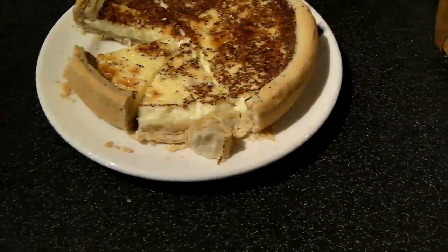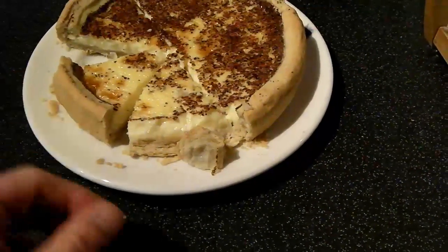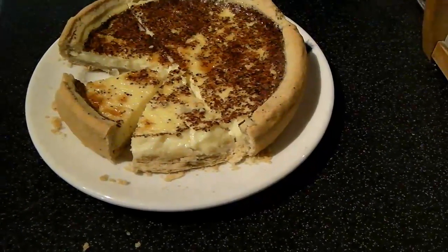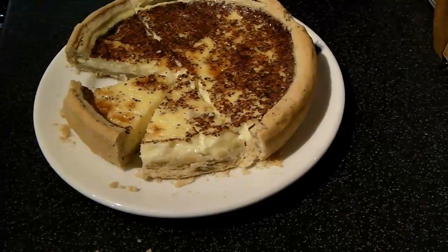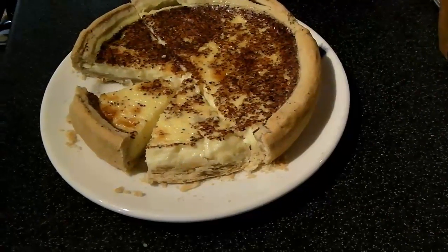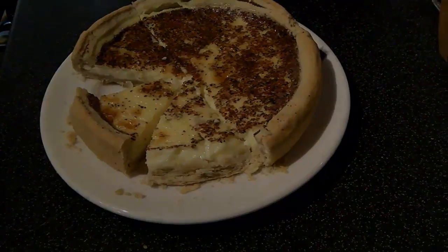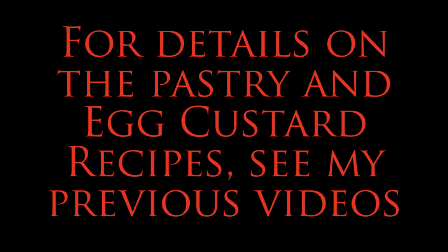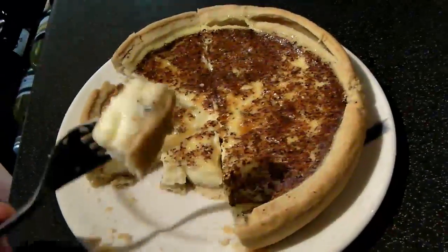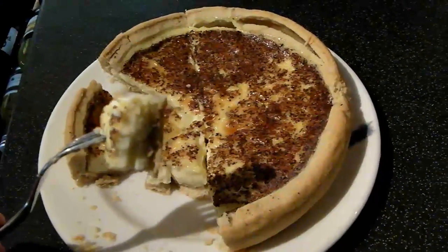I think I'm going to have to treat myself to a second slice of this. I hope you found this useful. I hope you also like the recipe for the egg custard and give that a try — it's very easy and very nice. Thank you for watching. This is very good, by the way — very good.